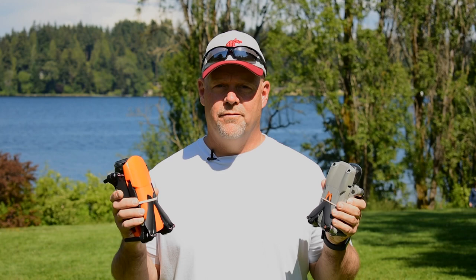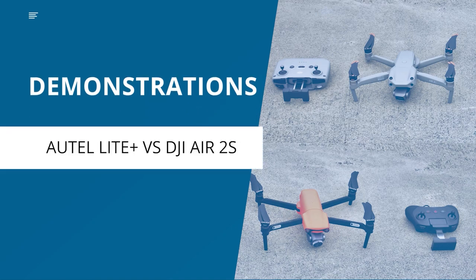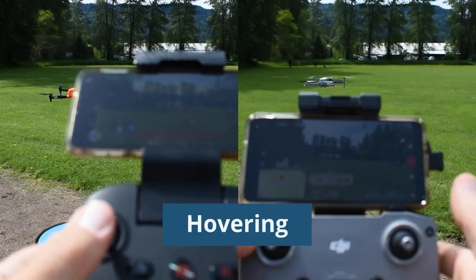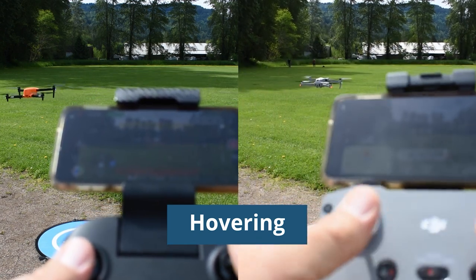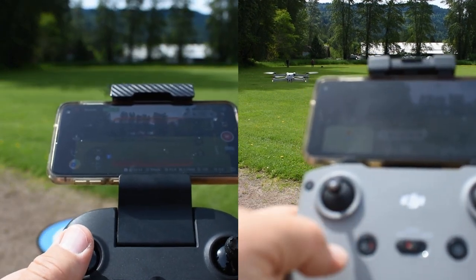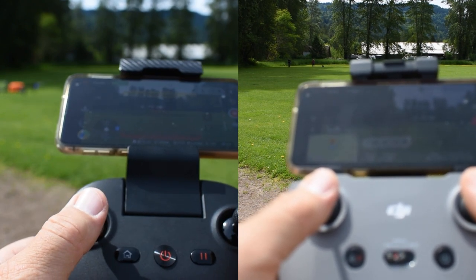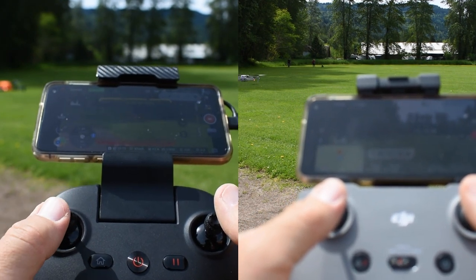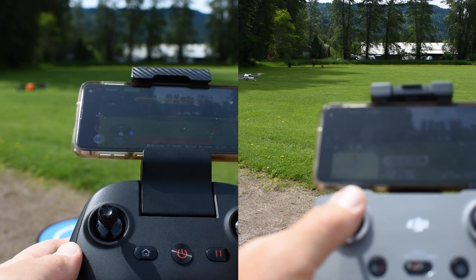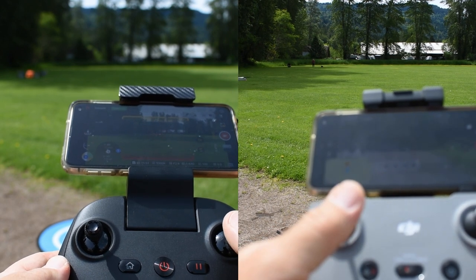Now that we know some of the differences and likenesses, let's take them out and start demoing. The controllers for each drone are similar in design, though the DJI seems to be a little bit more balanced. When it comes to hovering and drone controllability, both drones were very similar in several tests. They hovered very well and were stable. The control sticks are a little more sensitive on the Light Plus, while the DJI seems to have a little more back pressure on the sticks, but both perform very well.